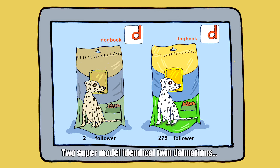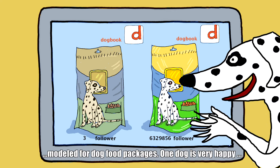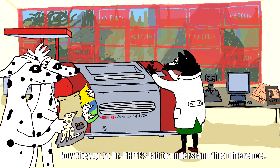Two supermodel identical twin Dalmatians modelled for dog food packages. One dog is very happy and has millions of followers in dog book, while the other isn't. Now they go to Dr. Bright's lab to understand this difference.